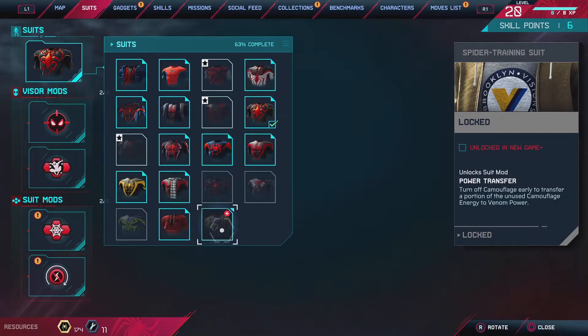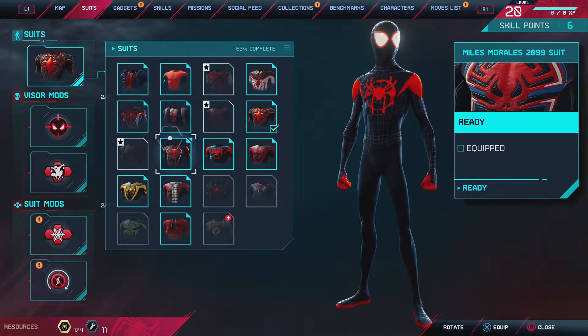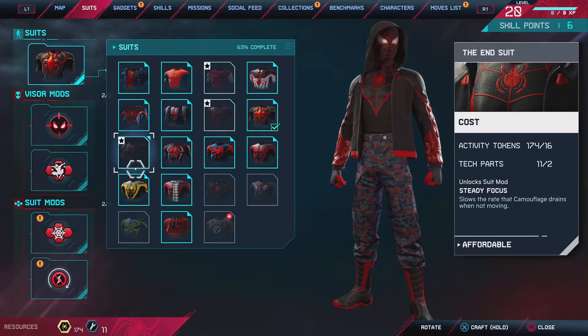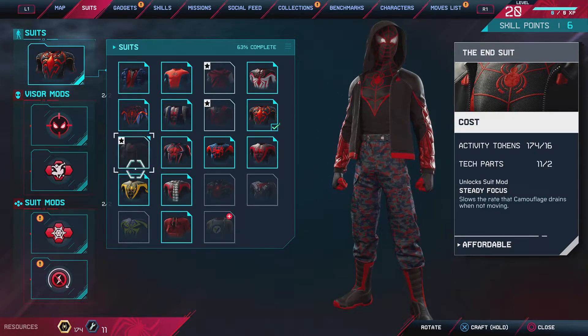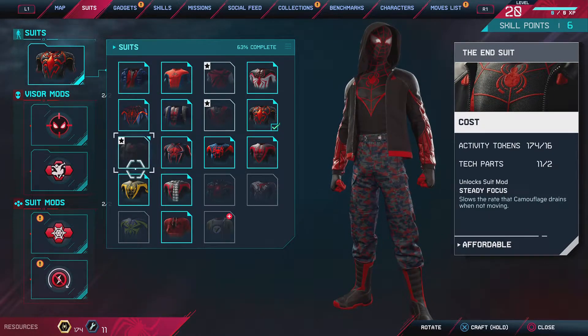I can only see a couple of them because this one's blank. Out of them, this is my second least favorite. I don't like the type of color scheme, or the pants — they're just too baggy. And the helmet, the eyes are just a little too squinty, so it just doesn't look right to me.